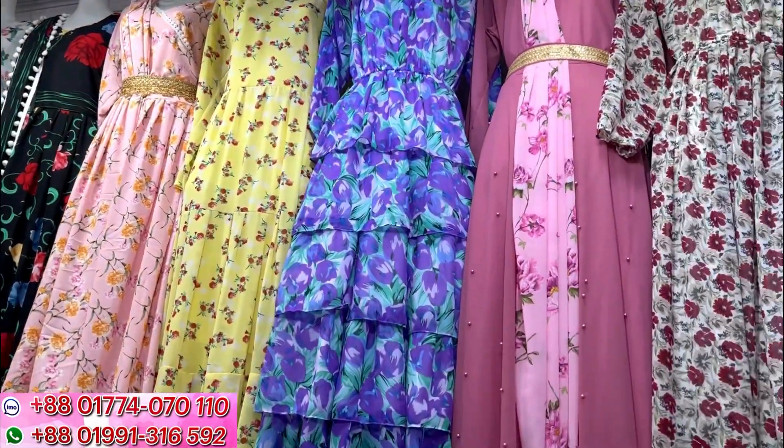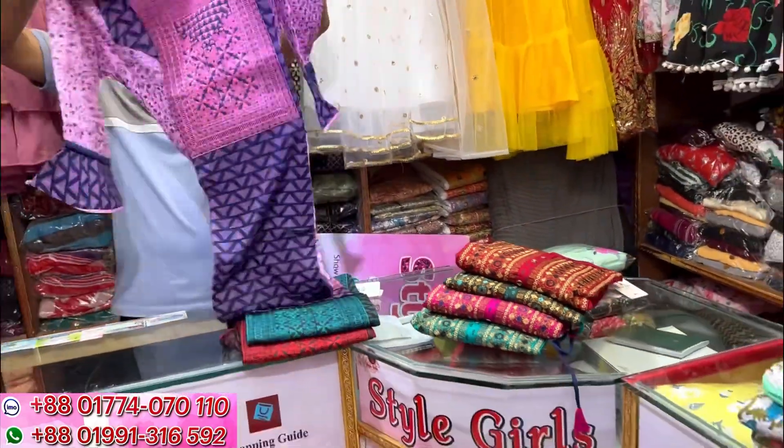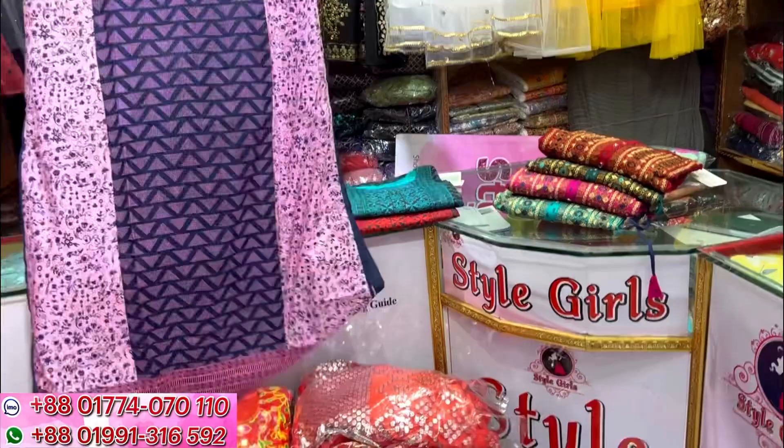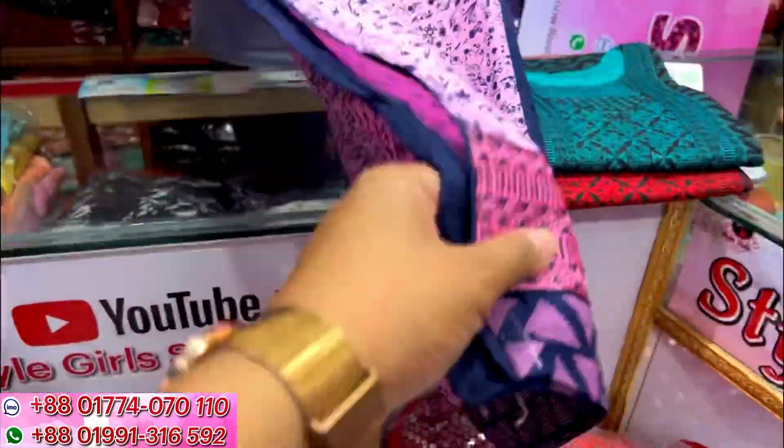In style girls, we have one piece collections. One piece is a gold piece — if you are looking for a gold piece, then you can see a gold piece. So, this is the two pieces of one piece. We have a capota.